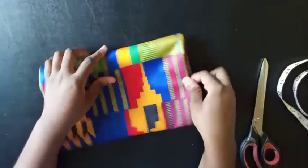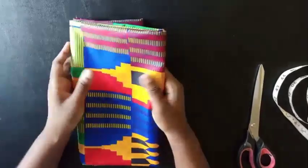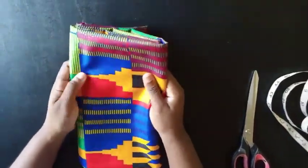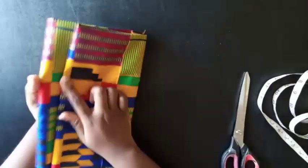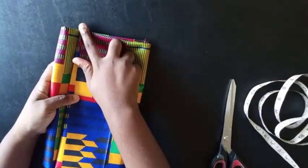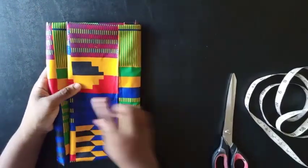Welcome back to my channel. Today I'll be showing you guys how to make a kimono jacket, like a duster. This is what I'm going to be using: two yards of fabric, almost two and a half yards of fabric.